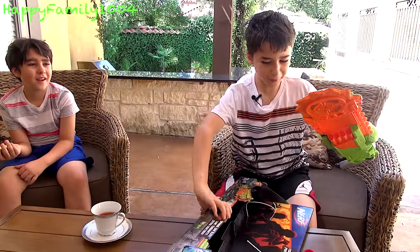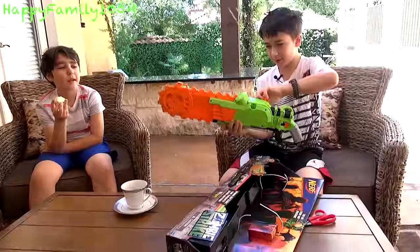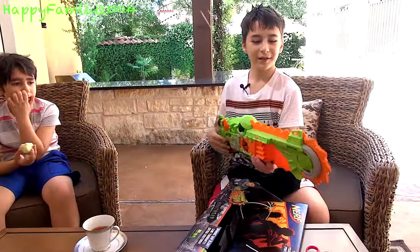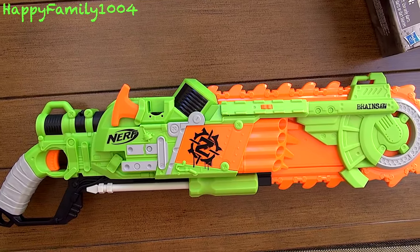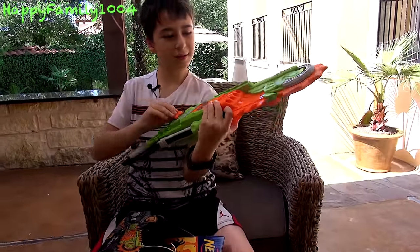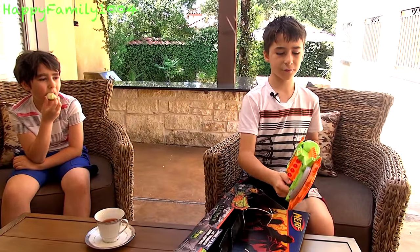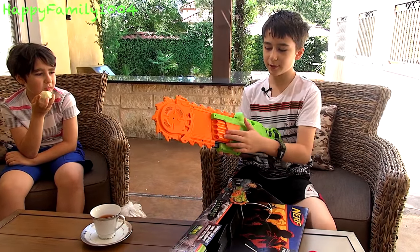Whoa. Here's the blaster. It is really cool. It holds eight darts — four on the side and four on the other side.